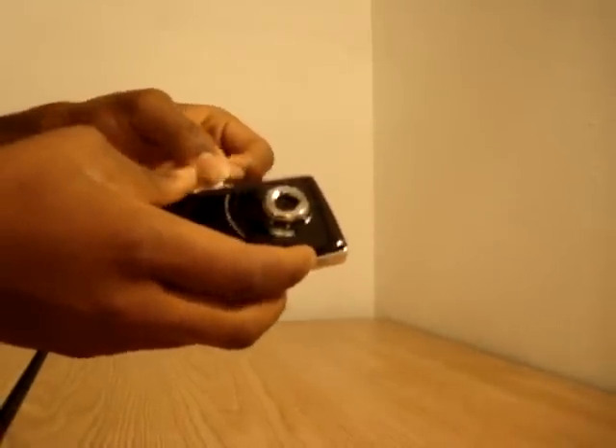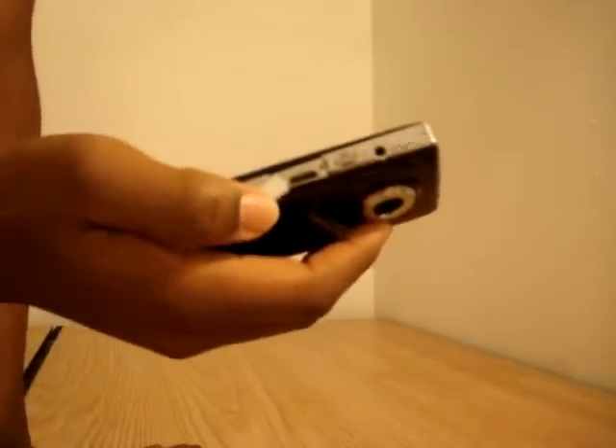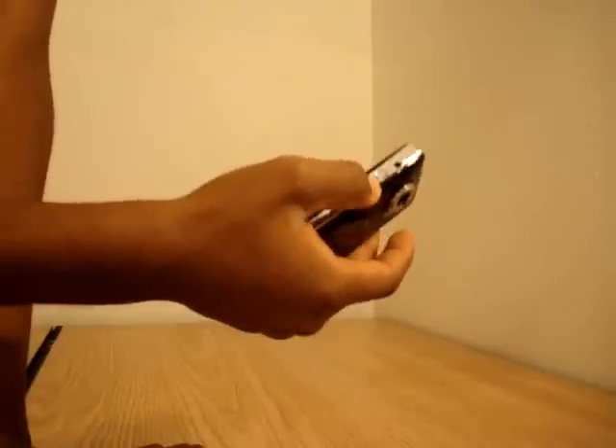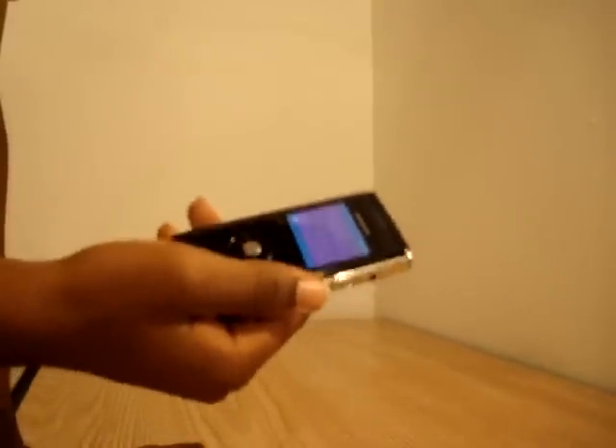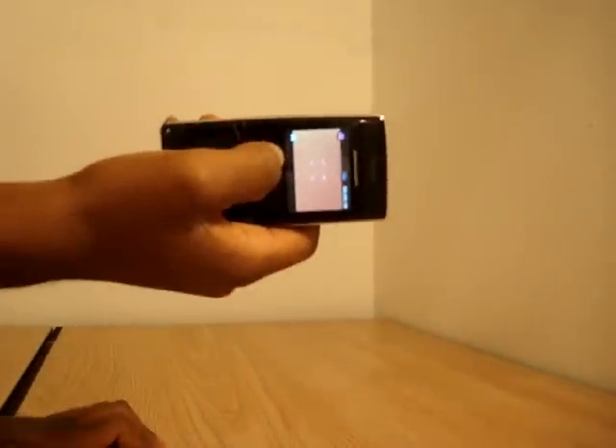We do have an HDMI out, and this is not a full-size HDMI — this is a miniature HDMI out. Some people say high-definition media interface, but actually both terms are used.